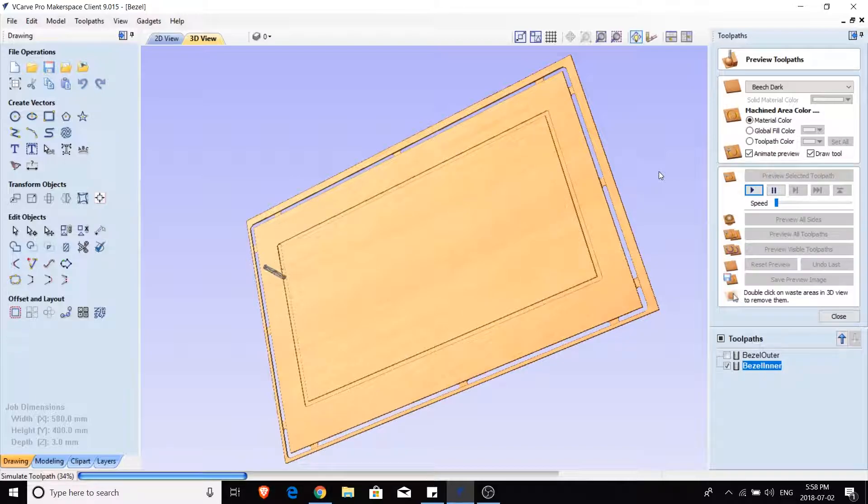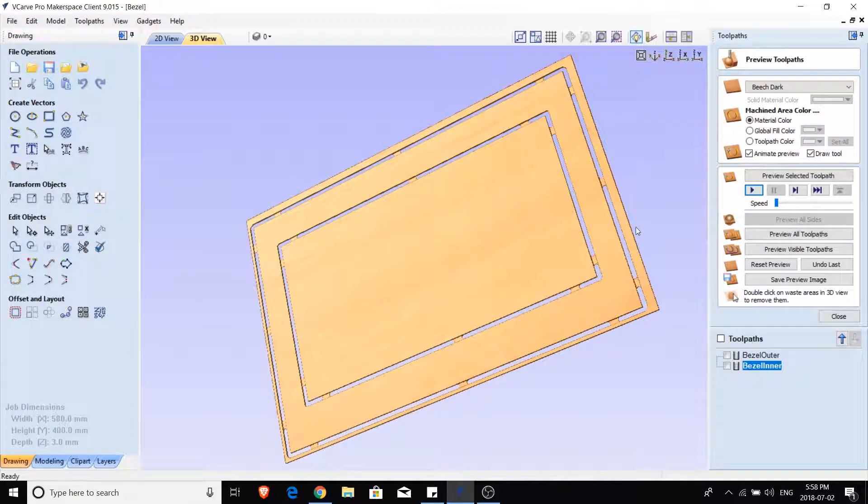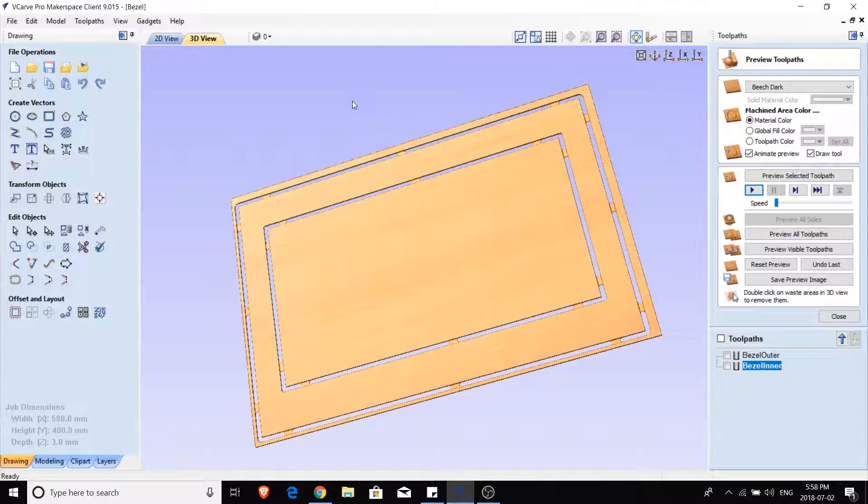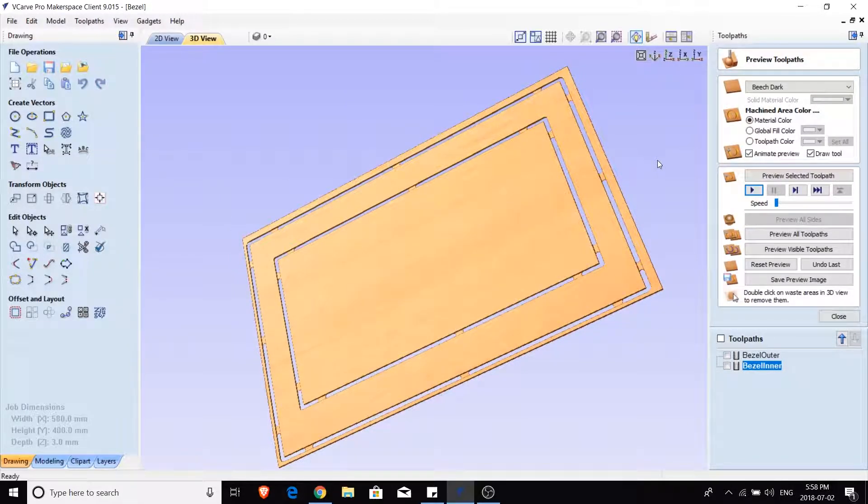Calculating and previewing the inner bezel toolpath, we should see about three passes again - and there we go, looking pretty good. We will have a little manual work to remove the tabs, which is annoying but far better than having the material kick up and spoil an entire sheet of acrylic. If we've done everything right, we're in a good position to bring this to the CNC and generate the G-code.